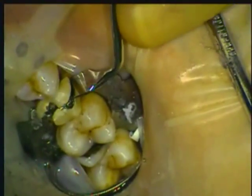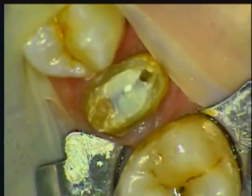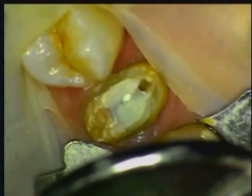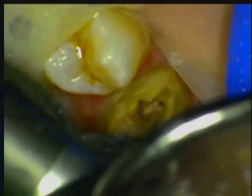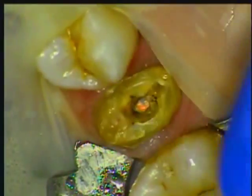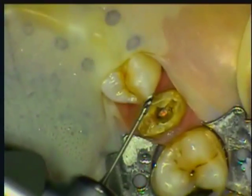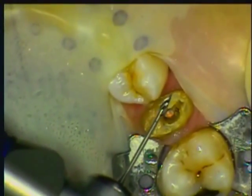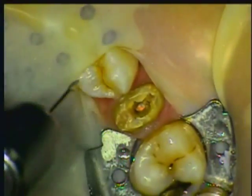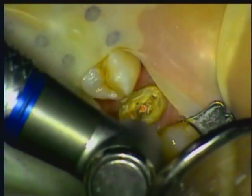Now that the crown is removed, we can see the old buildup and recurring decay. Notice also the inflammation caused by the persistent food impaction. The buildup material is removed and the gutta percha filling can be seen. The SpiroPost system from Zenith DMG comes with a Gates-Glidden burr for gutta percha removal and, as you can see, it works very efficiently.